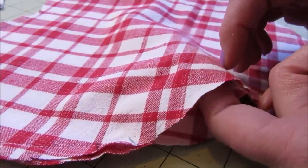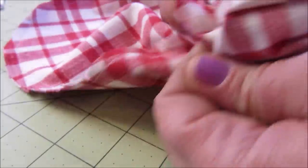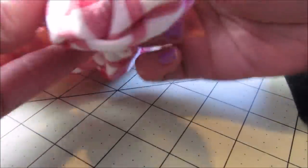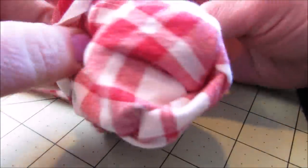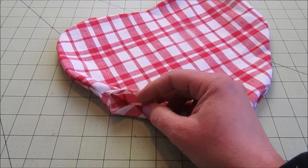Then you'll want to turn your heart inside out by finding the hole on the side and tucking the fabric through the opening. This takes a little bit of finagling, but I tell you it can be done. Once the heart is turned right side out, it should look like this with a little opening on the side.